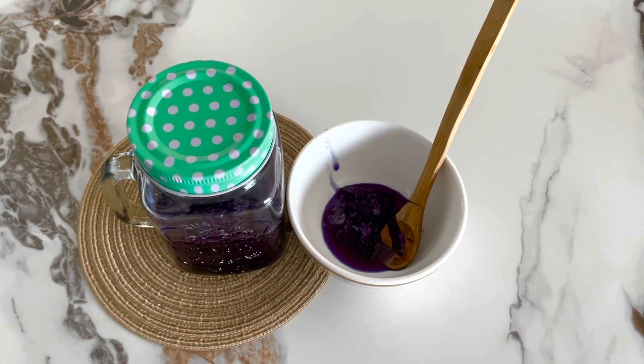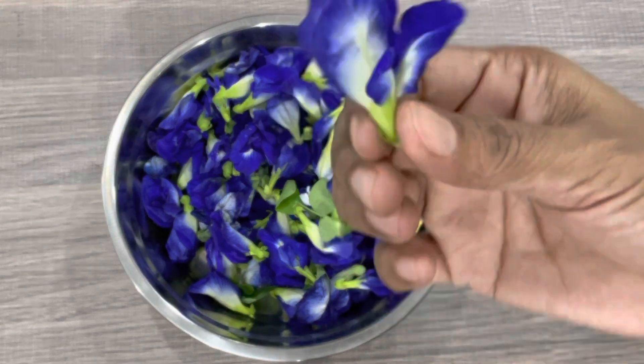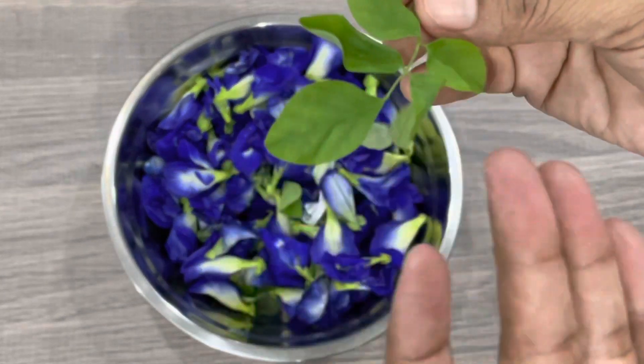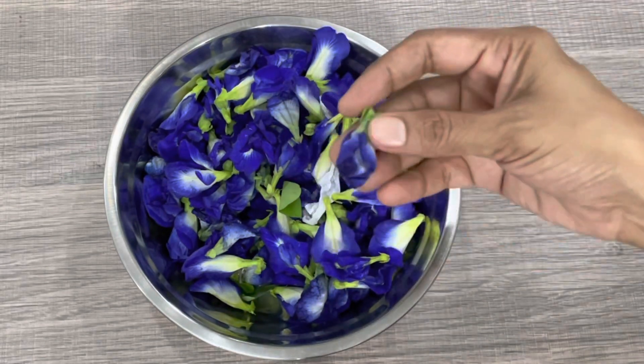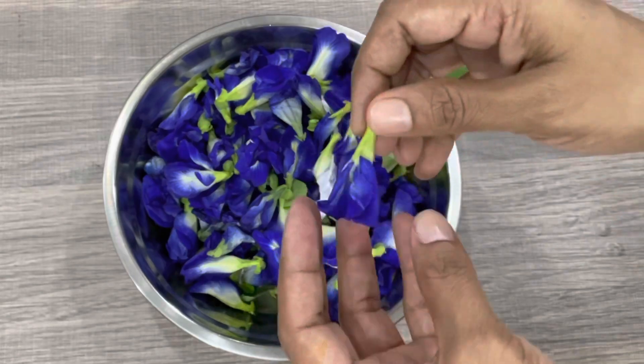First, there is 100 grams of meal. You can make a meal like this. You will use that.